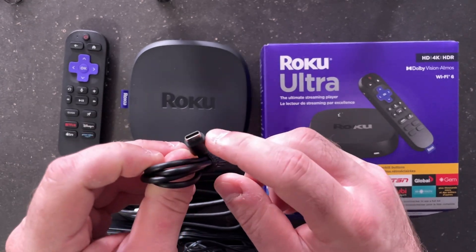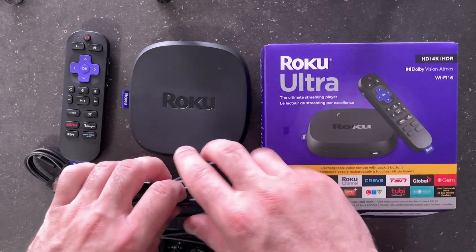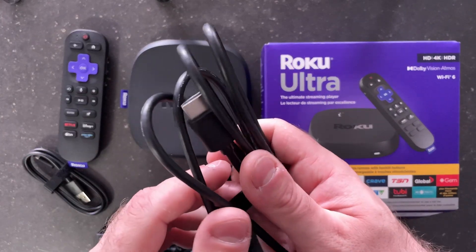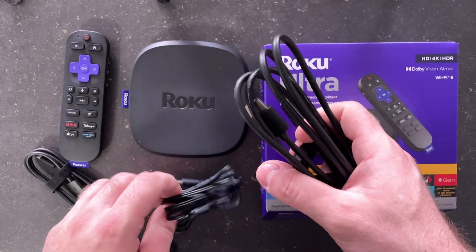In the box you'll also find the charging cable, the HDMI cable that you'll want to plug into your Roku Ultra and into your TV or monitor, and the power cable.